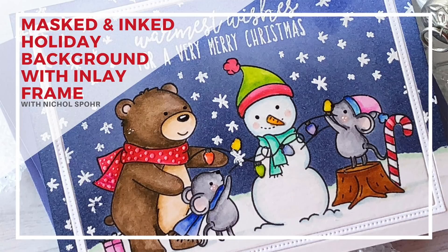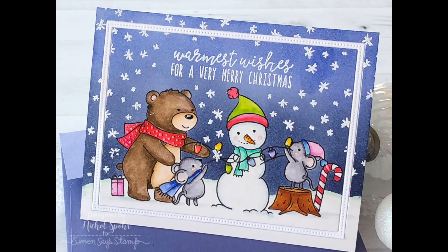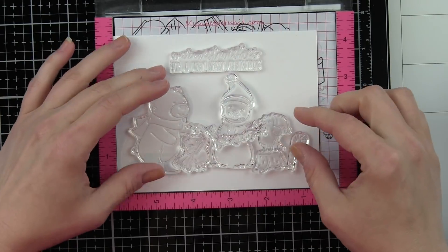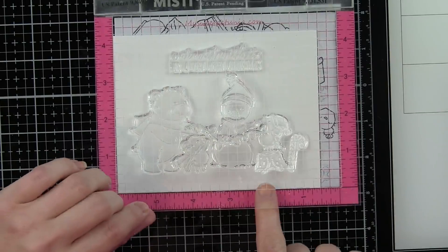Hey everyone, it's Nicole Spohr here. Thank you so much for joining me for another video brought to you using stamps from the Simon Says Stamp STAMPtember Neat and Tangled collaboration — this is the Holiday Helpers. It's highly anticipated every year, the collaboration with Neat and Tangled, and this year's stamp set is super cute. We are going to do a masked and inked holiday background with an inlay frame around it.